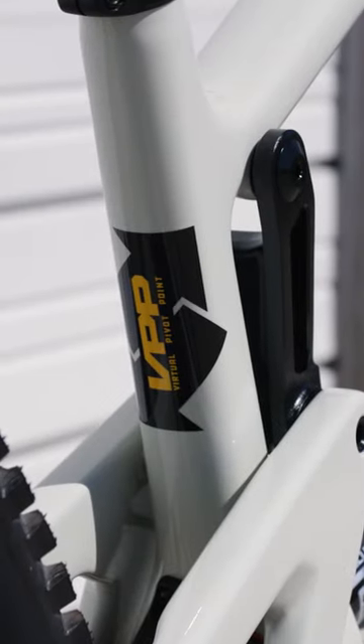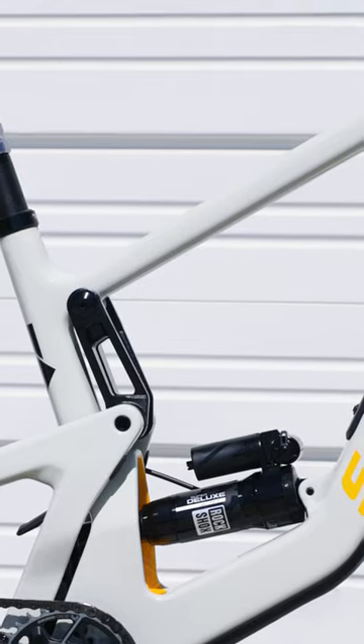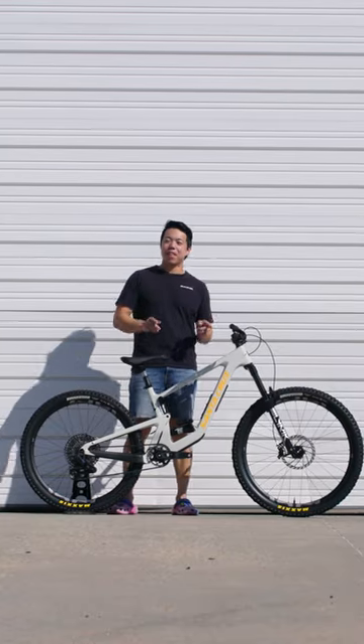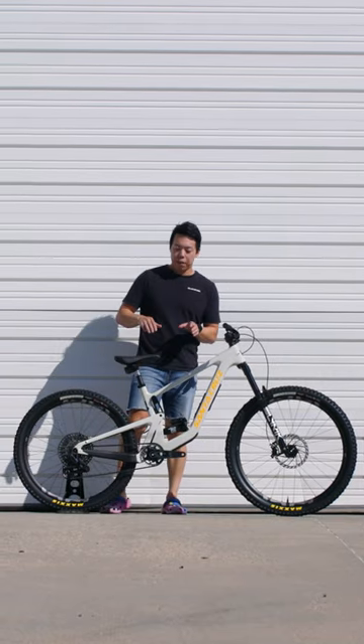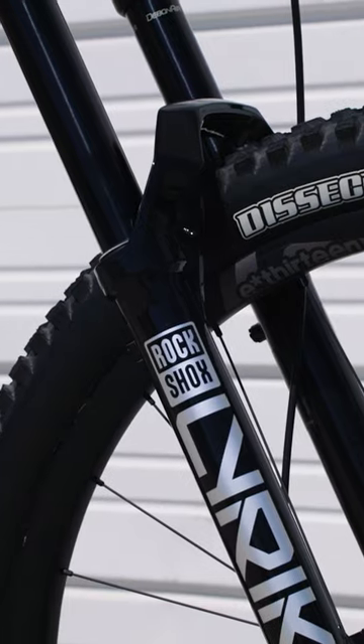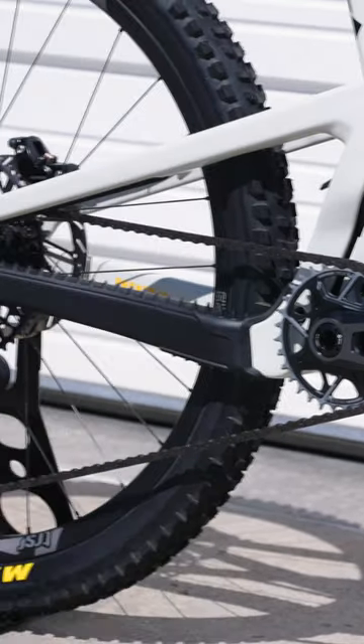You want to hit tech, boost big bike park jumps, and rip the flow trails? Maybe you need this Santa Cruz Bronson V4. It's got 150 millimeters of travel with a 160 fork, and they made it a mullet. So hot right now.